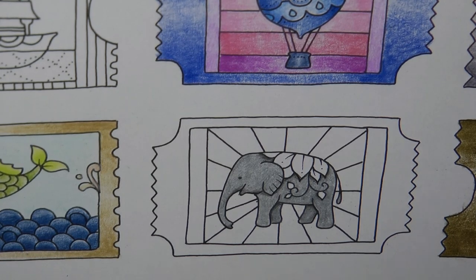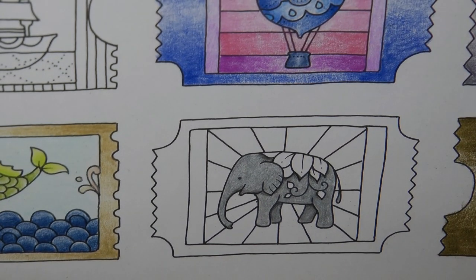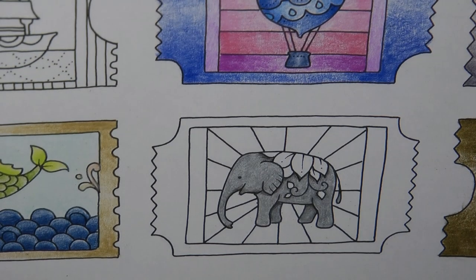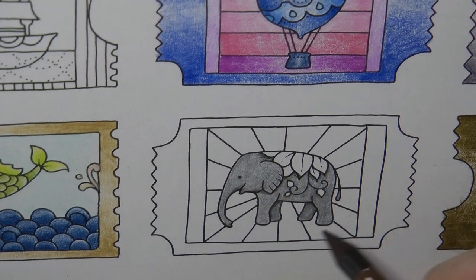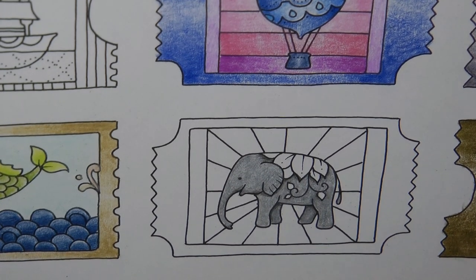Now this colour, I don't know what it is. It's next to purple, but it looks brown. So I'm just going to scribble it. That's definitely brown. Each of these stripes, I'm going to do a different colour, just so that we can try out all the colours and see what's going on.